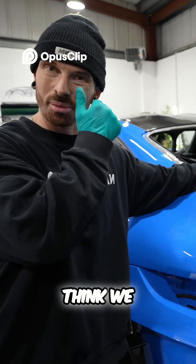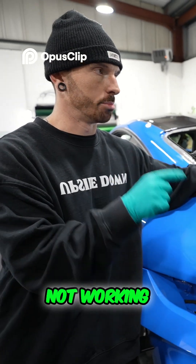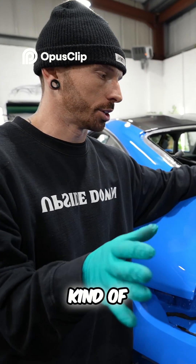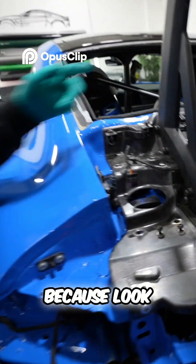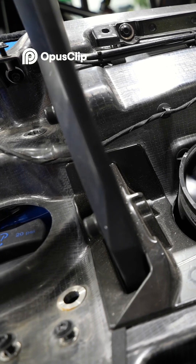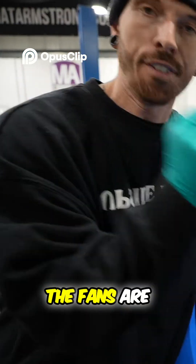We can't work this out. The front DRS is not working, the rear DRS is not working. But the front DRS is brand new - there's no reason why that shouldn't work. Thinking maybe it needs a full system calibration.